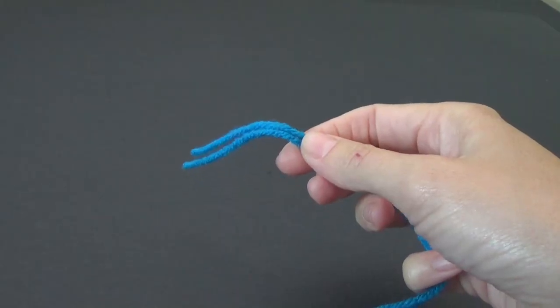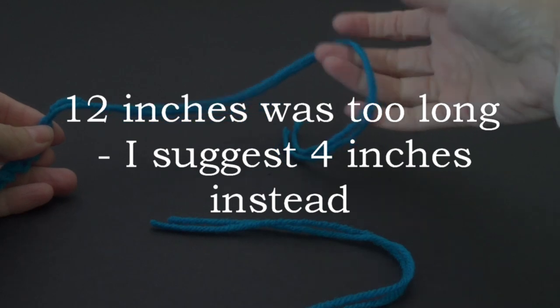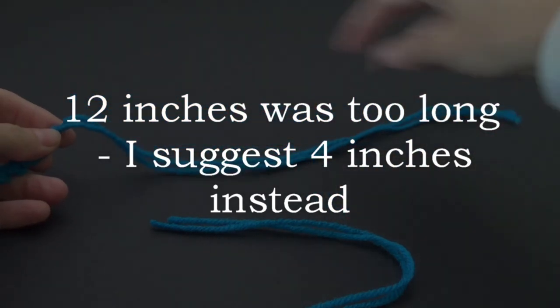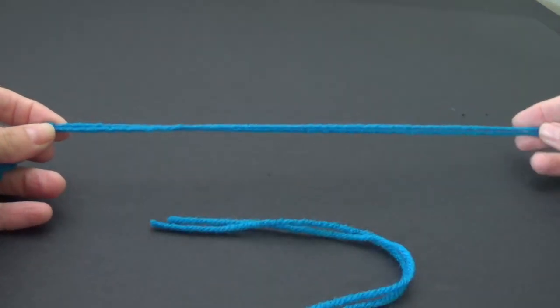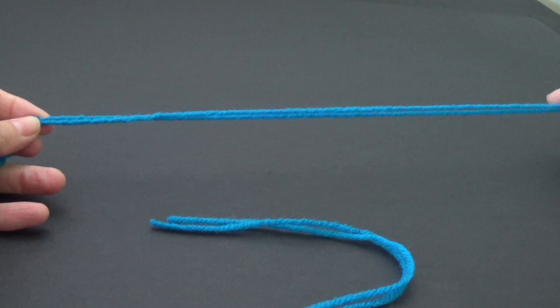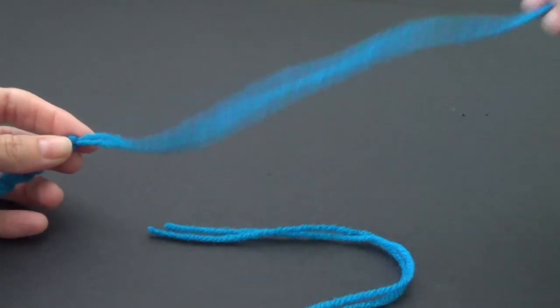We want to make a slip knot to start off our crochet, but we're going to leave a little bit of yarn before we do that — approximately 12 inches. It depends how long you want your tassel on the end at the bottom of the drink holder or plant holder. If you want a really long tassel you can leave it long, or if you don't want one at all you can sew in your ends.